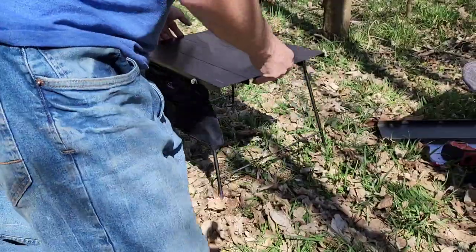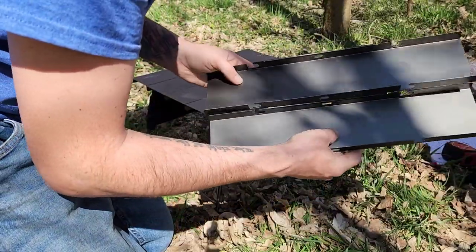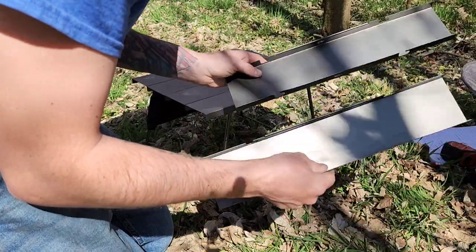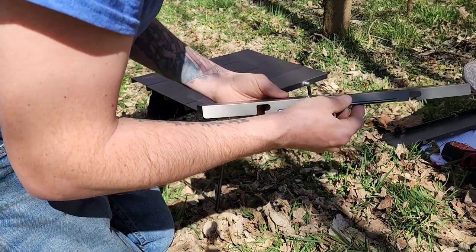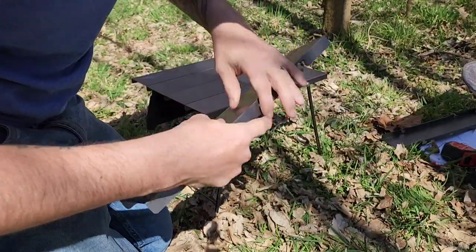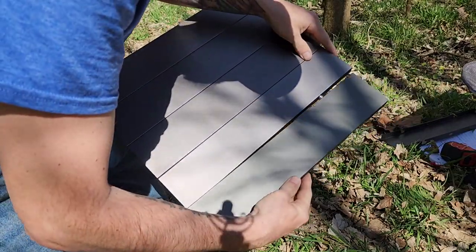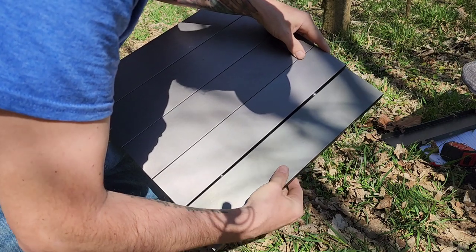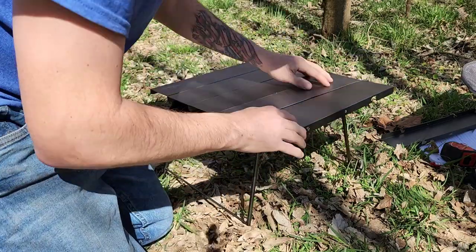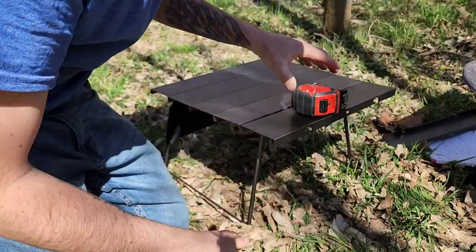If you purchase the optional side tables — I bought the package with two of them — it was ten dollars more for both. I only use one and leave one at home. You use the side with the hem on it facing towards the table, put it in, and then slide it forward. It's not as rigid as the main pieces, but honestly it holds pretty well; it's not that big of a deal.